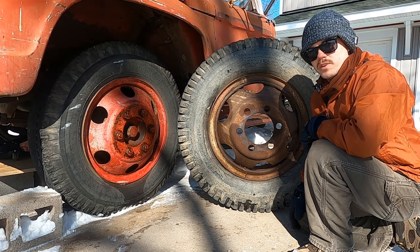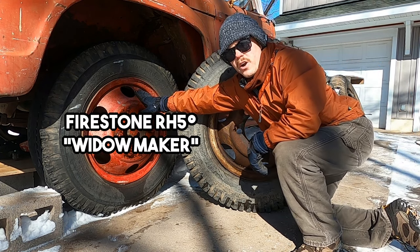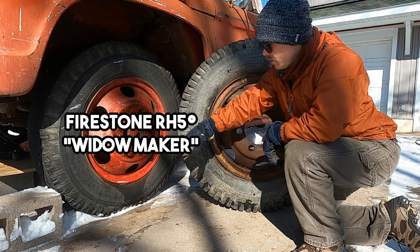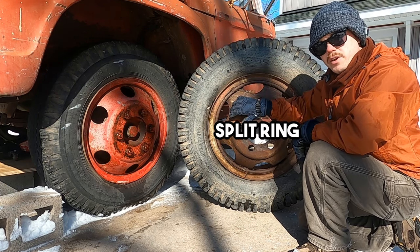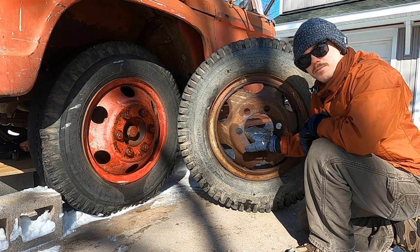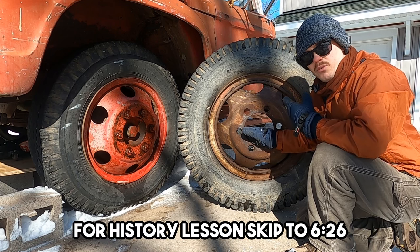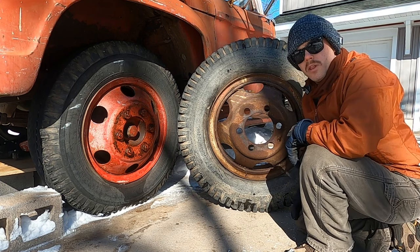At first glance, these wheels look really similar. But to the trained eye, these are known as Firestone RH 5-degree Widowmakers, and these are known as split ring wheels. Now, these are actually the safer ones — can you guess? — because they're not called Widowmakers. We'll go into depth later on about what makes them different, but first let's pull them off.